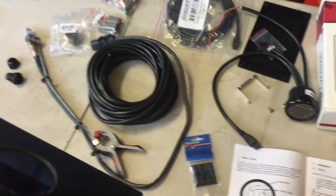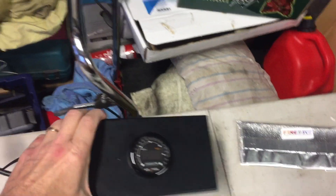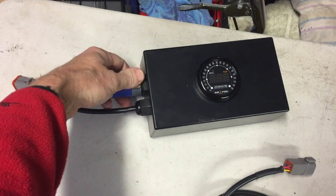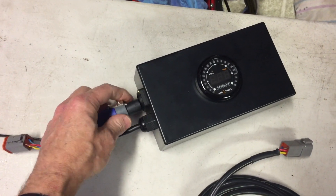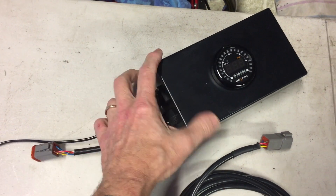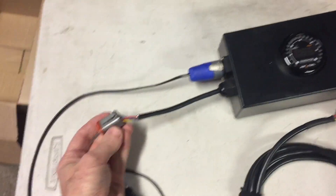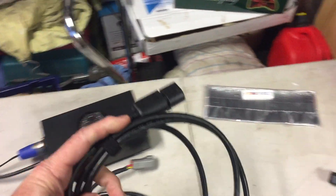I've drilled holes in the box — one for the meter and others for the connectors on the end. I've now mounted the air fuel ratio meter in the box and put the Speakon connector in for power. The oxygen sensor lead clips in and locks with a twist — that's a positive lock. The six-way Deutsch connector will connect up to the lead going to the oxygen sensor.